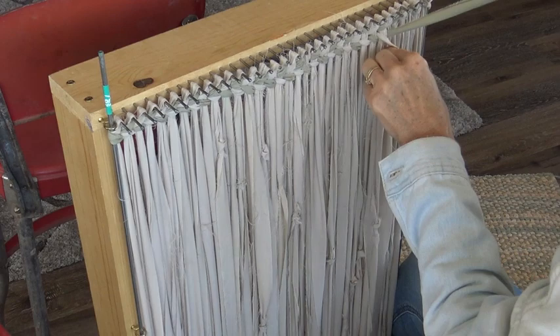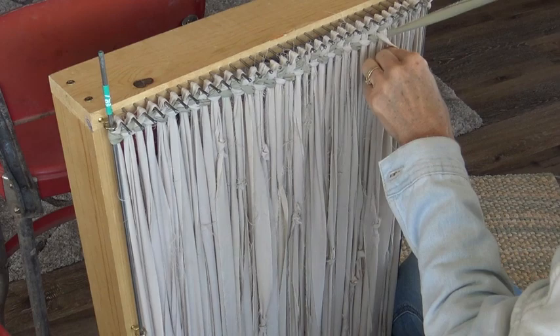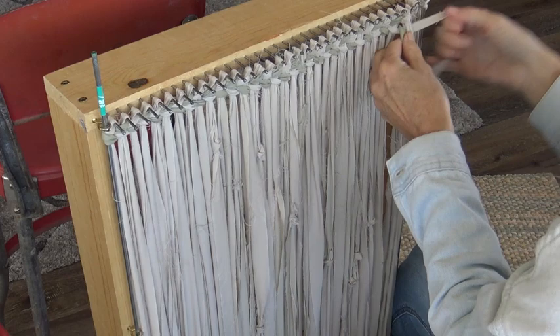Add another maybe an hour for getting all of your strips put together and joining your warp. But it is truly, as you can see, a pretty fast process.